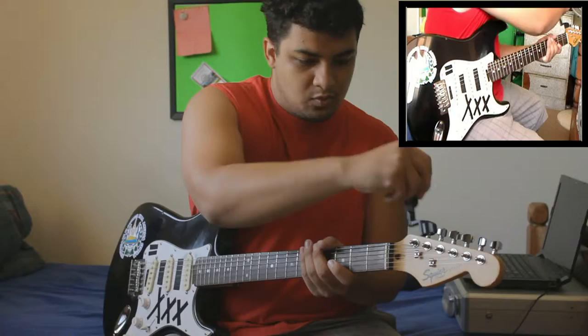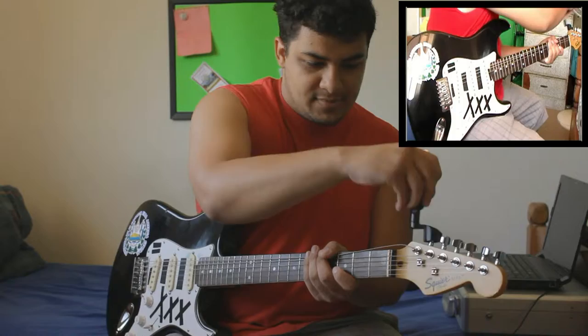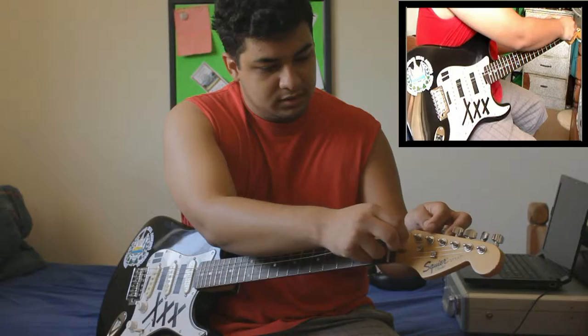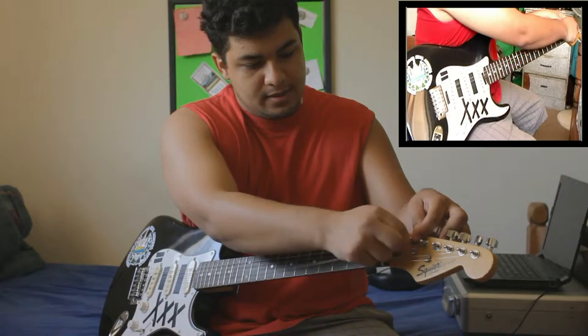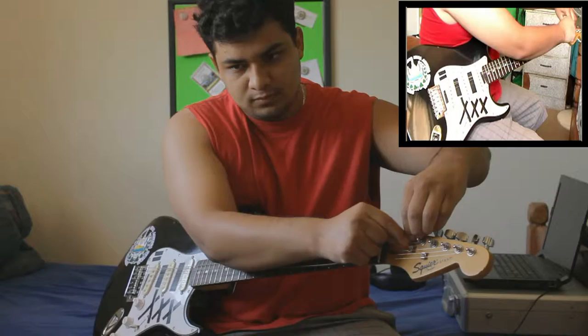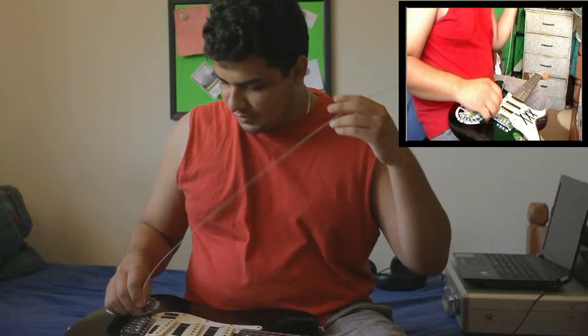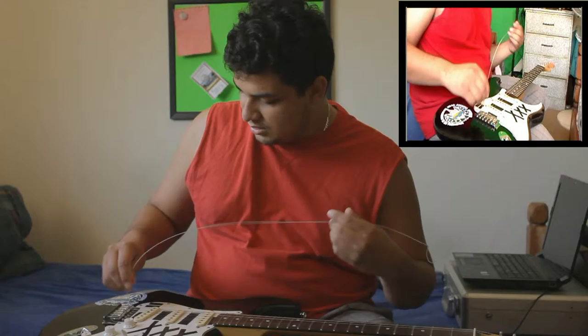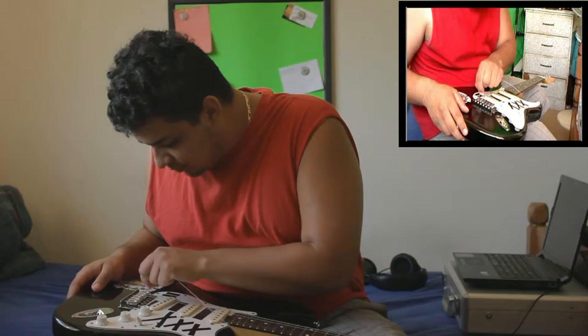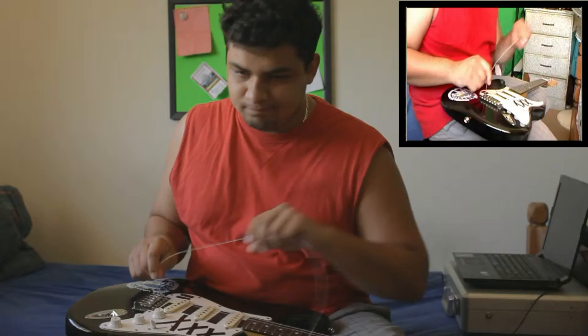I'll try to speed up through this. Once I have it pretty slack, I just go ahead and unravel the string and pull it through the eye hole right here. Sometimes they get kind of stuck. Then what you want to do is go ahead and pull it, push it down through the saddle here, and try to get it out the back side. This guitar is notorious for being problematic.